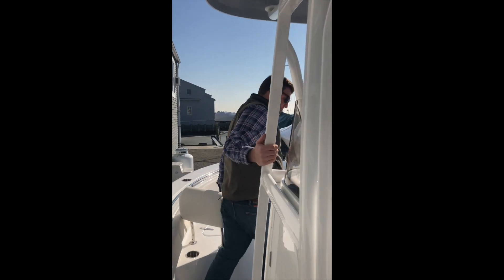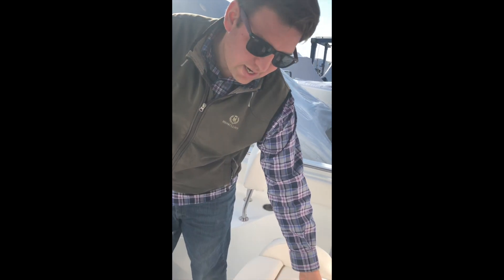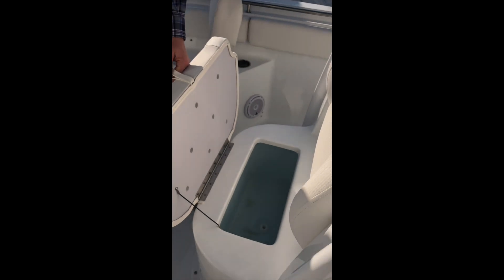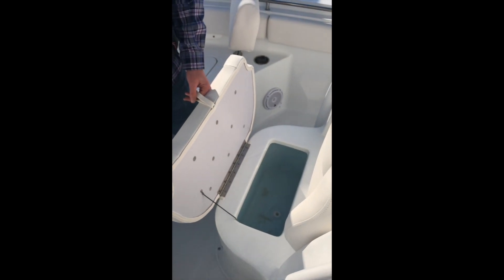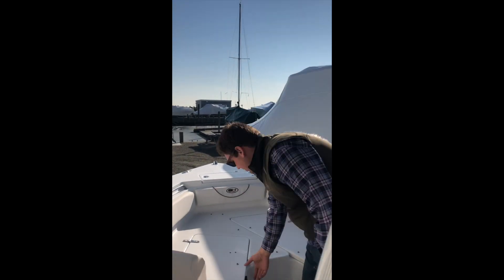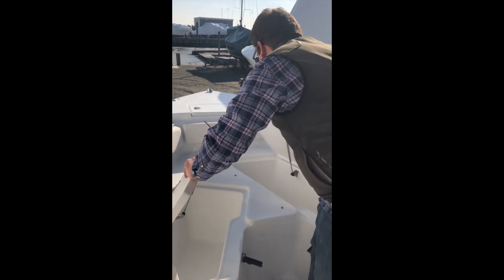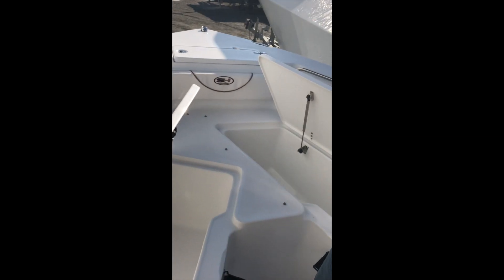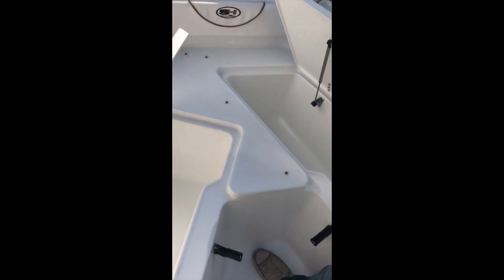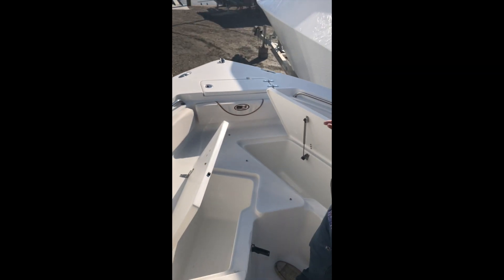Moving a little further up forward, we have a forward central seating area, and underneath is either a fish locker or a beer cooler — whichever you prefer. Up forward in the V area we have seating, and underneath on both sides are storage areas that have gas shocks on them so you don't have to worry about them falling and smushing anybody's fingers. They also drain directly overboard, so you don't have to worry about them filling up your bilge.